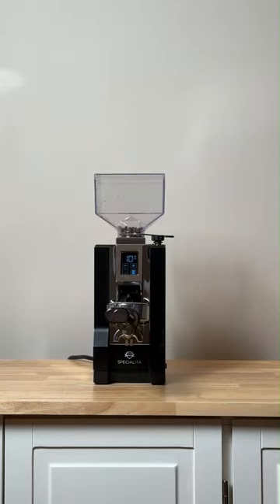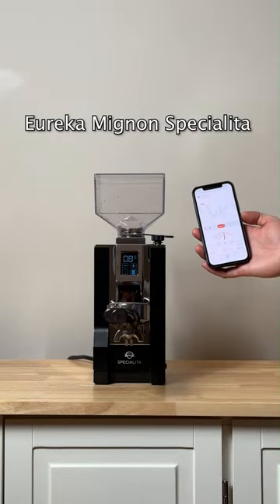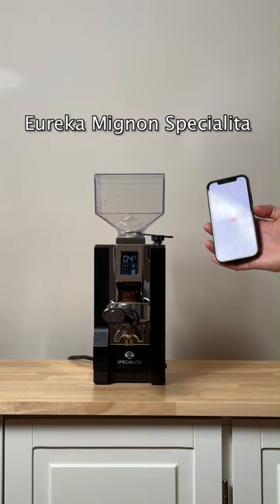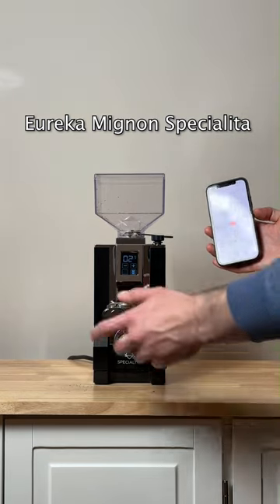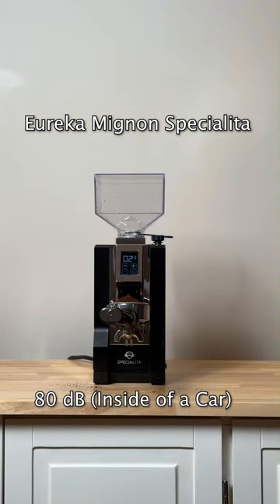Now we have the Eureka Mignone Specialita. It still gets up to 80, which is considered the inside of a car.